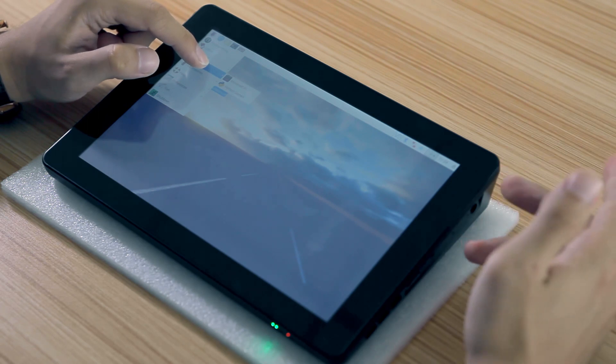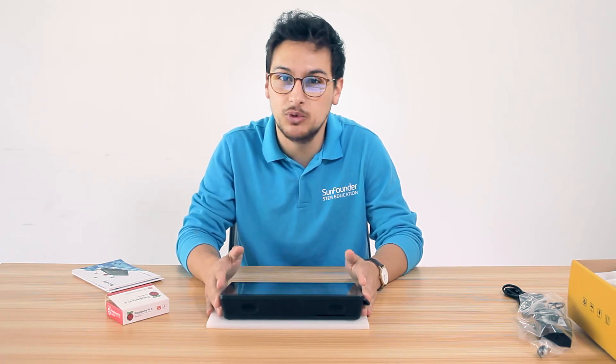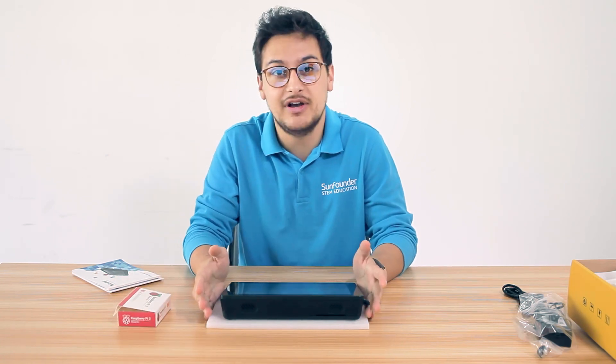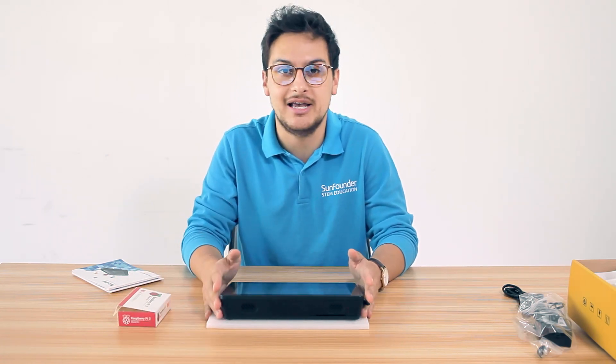We have some programming software and some other things that we're going to get into detail later. We're also going to have a new website where you can find more tutorials like this and some cool projects. You can also find the Raspberry Pi 3 Model B+ which is fully compatible with your Raspad and is the latest and fastest model Raspberry Pi has. Thank you guys, and see you next time.